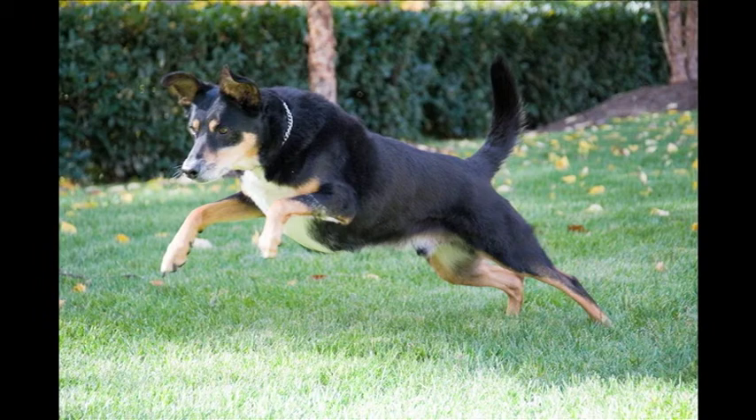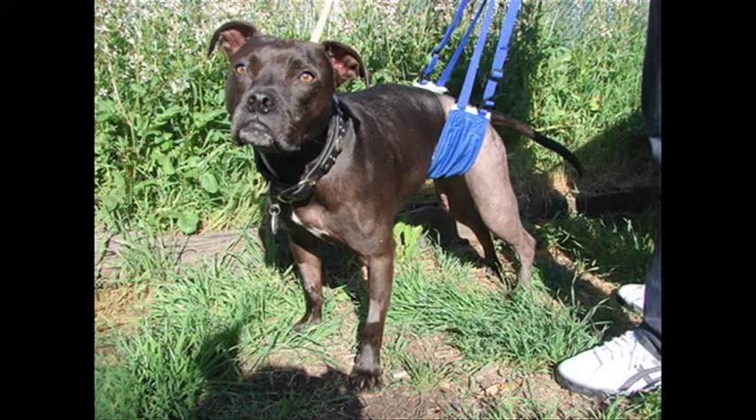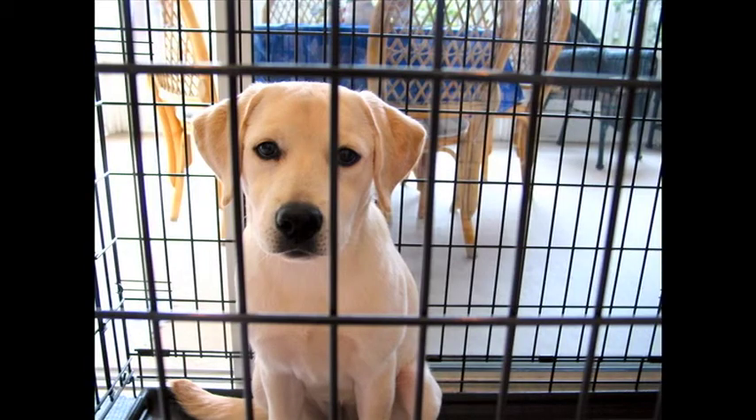No running, jumping, or playing with other dogs should be allowed. Stairs and slippery floors should be avoided where possible. If you have to negotiate stairs to get outside, use the sling. When not outside for a walk, your dog should be confined to a crate or a small room. Control in a crate is a major safety issue, allowing you freedom to leave your dog in a protected environment.